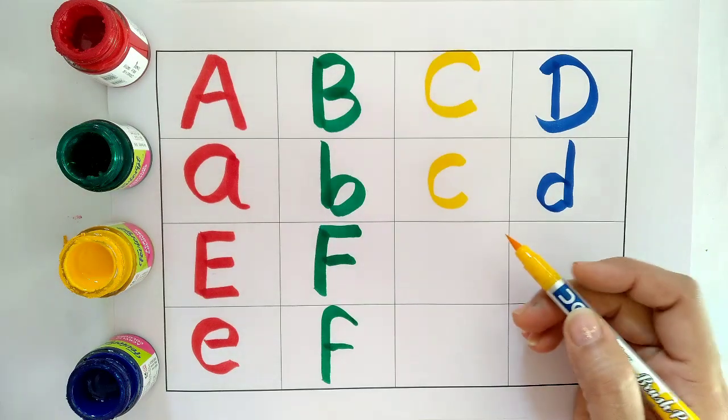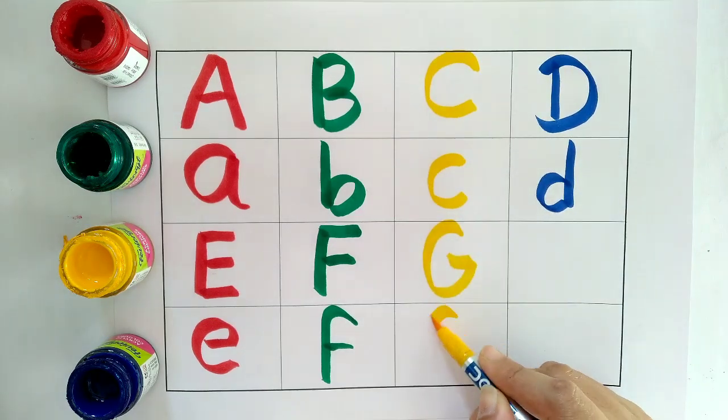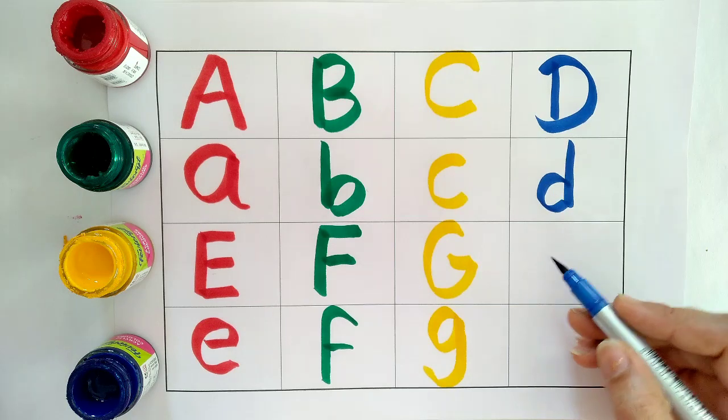Yellow Colour. G, G for Goat. G for Grapes. Blue Colour.